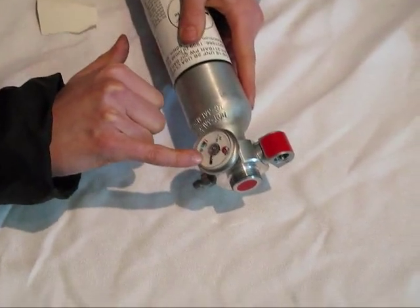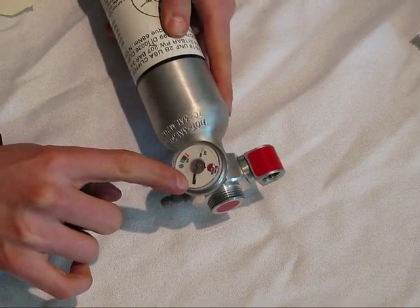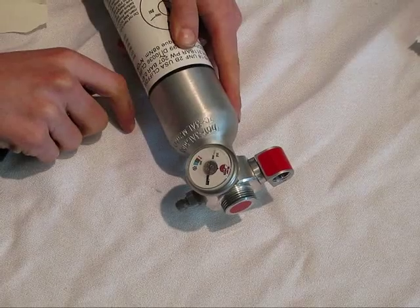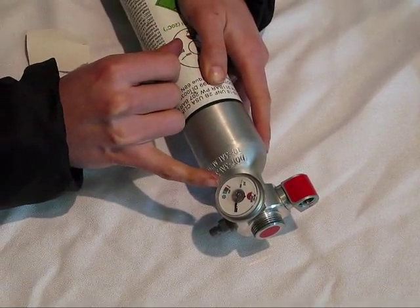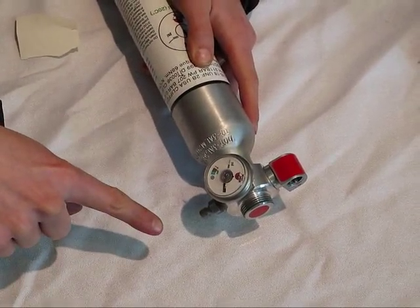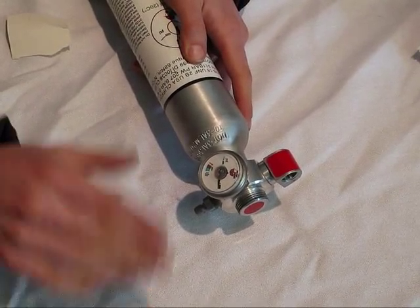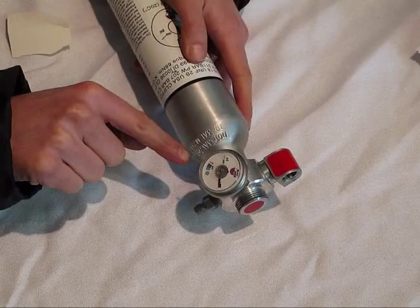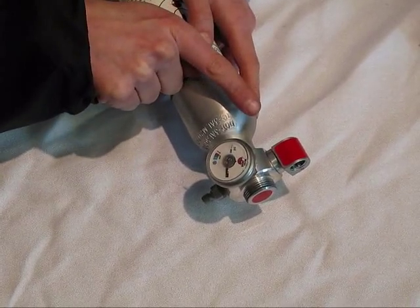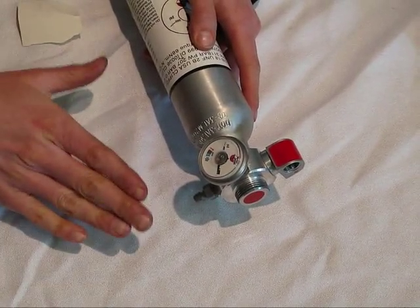You'll see on the gauge it's down at the black, which is zero — meaning it's empty. We want to fill the Snow Pulse cylinder with dry compressed air up into the green, 3000 PSI. If you've done anything I just showed you incorrectly, the cylinder will not hold air. The main things to think about are O-ring in first, and making sure that arm is in place before you put the pin in.